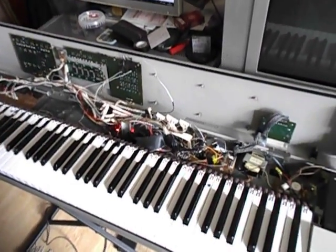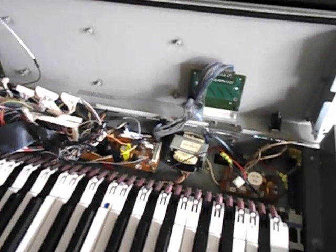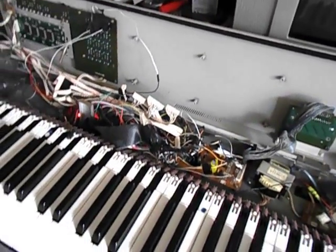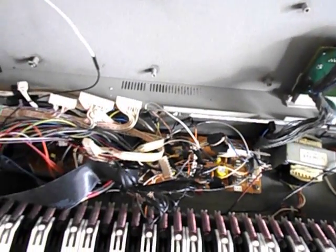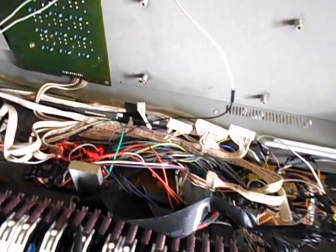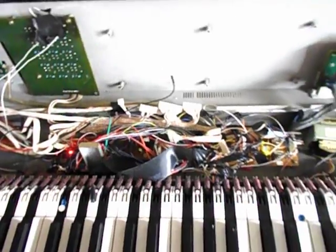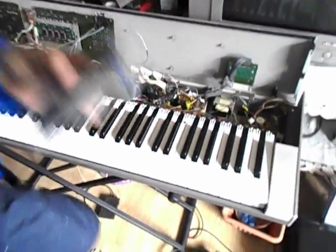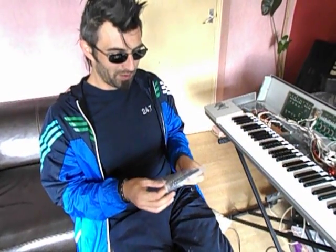Instead of repairing it — because I wouldn't be able to find parts — I simply put... I've seen many projects where people do something like that, but many of them had problems playing all keys at the same time, as many as possible. That keyboard is Matrix 8x10.